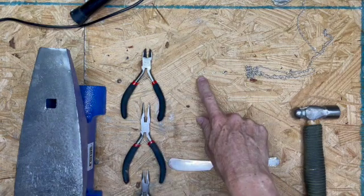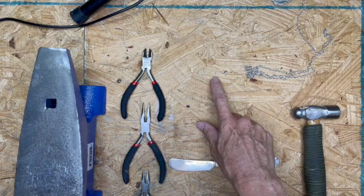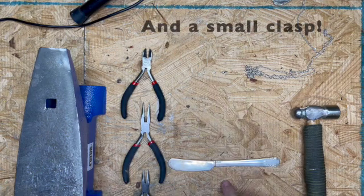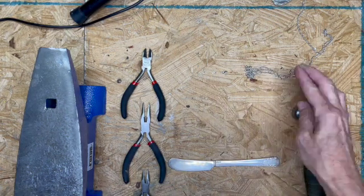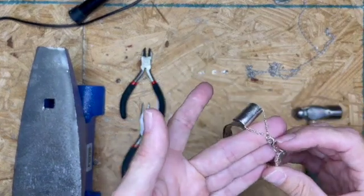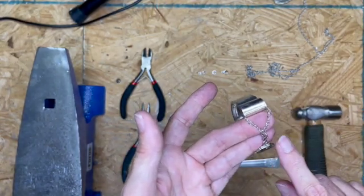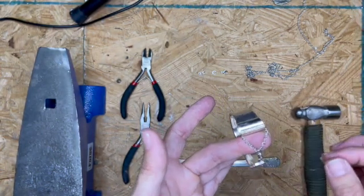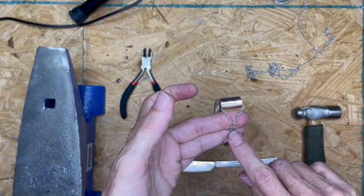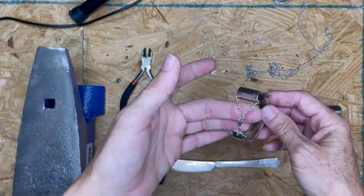You need two small jump rings — those are three millimeter inside diameter — this one's a four millimeter, and about two and three eighths inches of chain. I just used a little clasp on here. I will say I did struggle with this clasp; it is hard to put on and take off by yourself. So if you make this and use a different clasp, put it in the comments and a picture — let me know what you used.